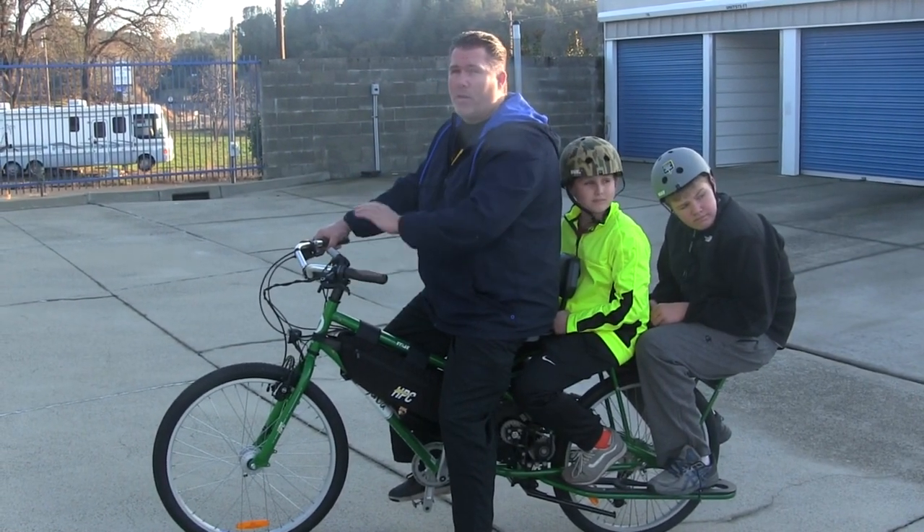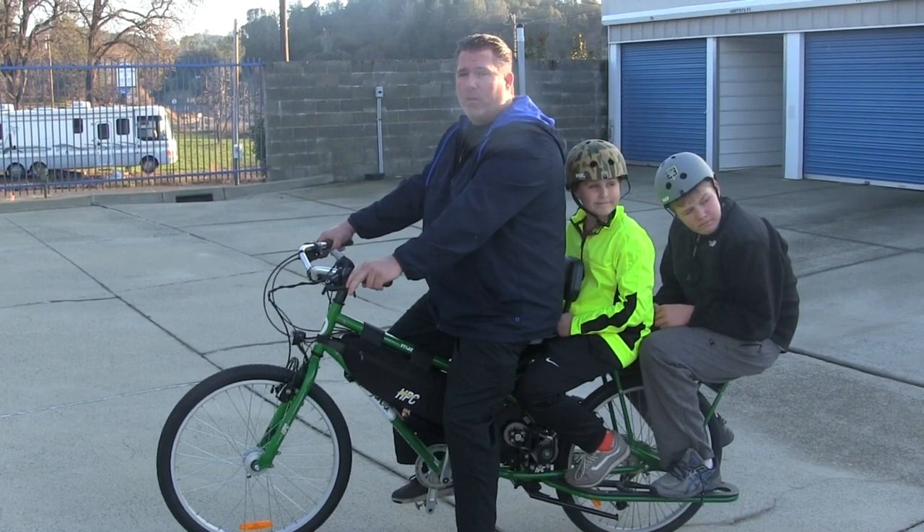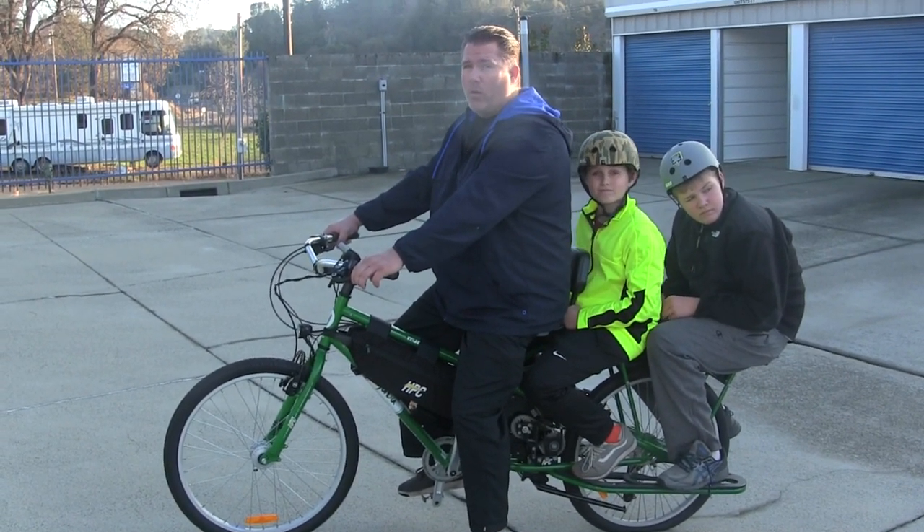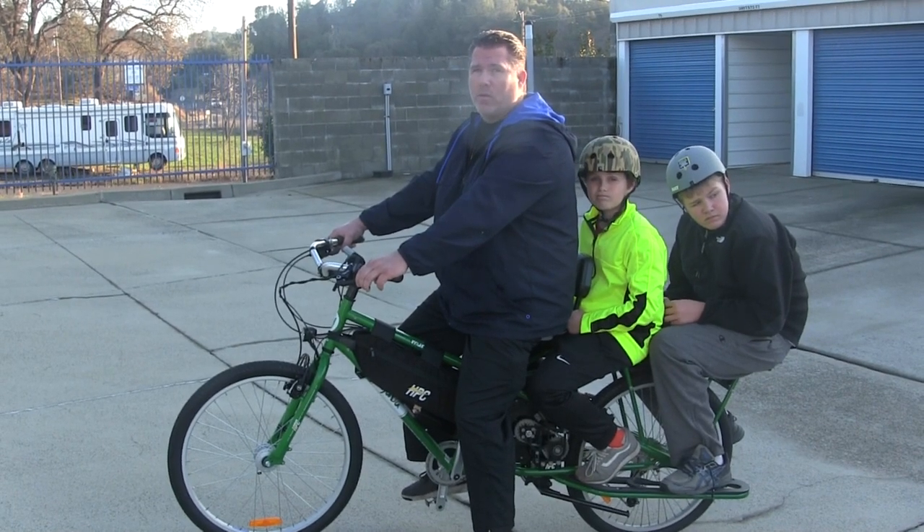Now we're going to go up this hill. I'm not even going to pedal at all so we can demonstrate the power that this Super Mundo really has. It will be a great bike to use for many different purposes, so stay tuned.